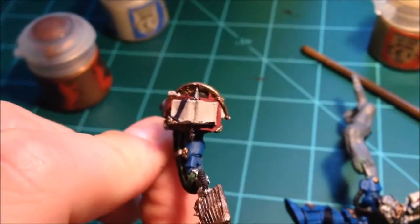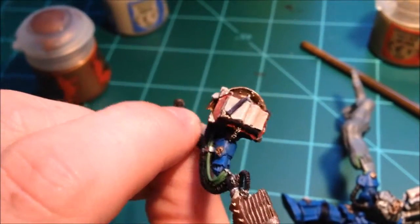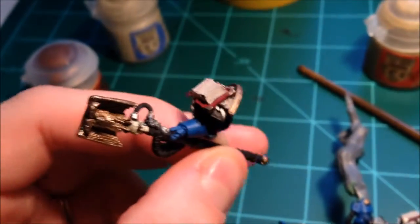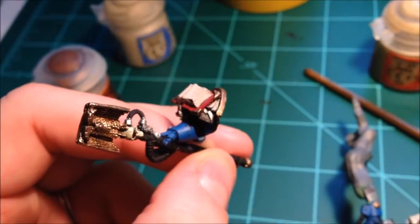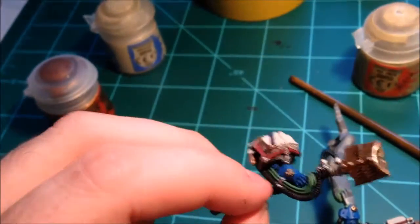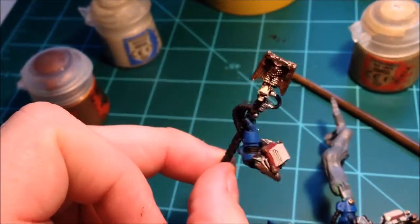Another book in the same format as the one above. We have the librarian's head, purple bookmark, a couple purity seals. Went with black shoulder pads, as you can see underneath — with a silver lightning bolt. Just because the black and silver shoulder pads are what I use for my chapter.